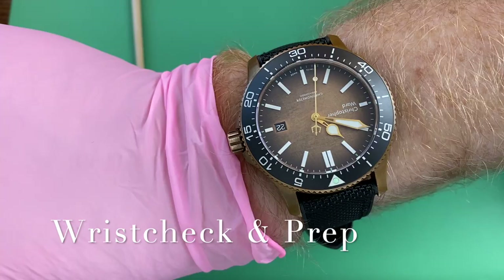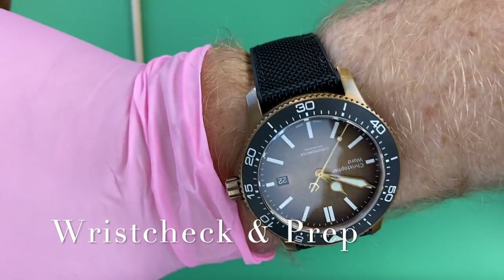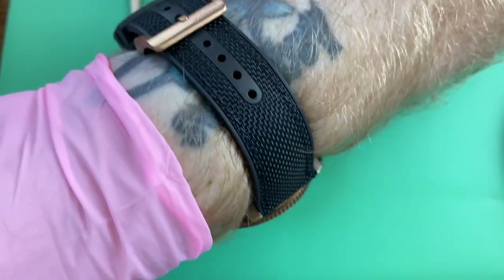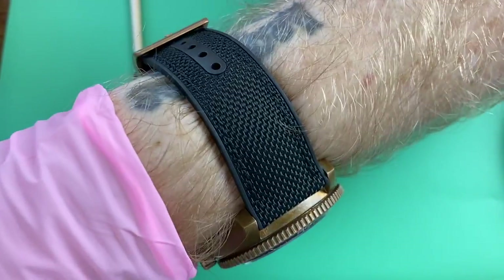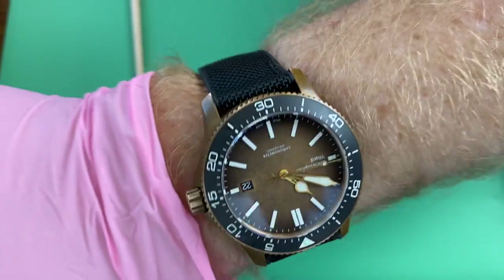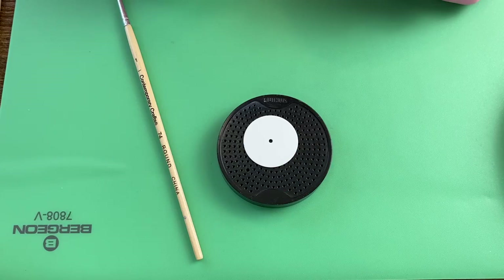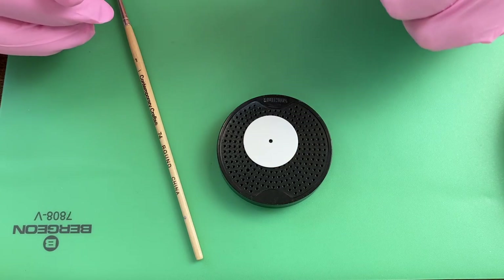Before we get started, let's do a wrist check. This is a Reward C60 Bronze Ombré on their hybrid rubber canvas strap. Love the feel of this. You can see the buckle needs to catch up with that patina — I've had this for quite a bit of time and it's aged really well.